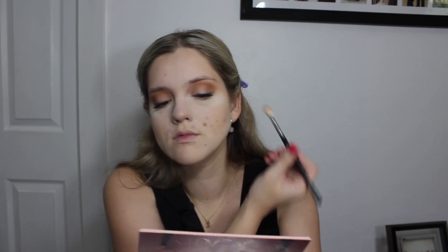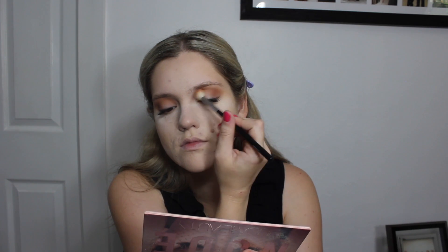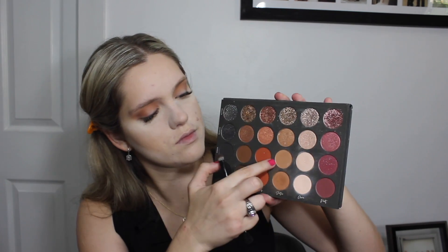From that same palette, I'm taking the shade Play and running that on the upper crease and brow bone to help blend out any of those crease colors and make sure they're nicely blended. Next, with the Tati Beauty Palette, I'm taking the shade Sequin Soothe on my finger and applying that to my lid. Using the finger allows most of that glitter to pop through on this eyeshadow, so it looks really gorgeous.